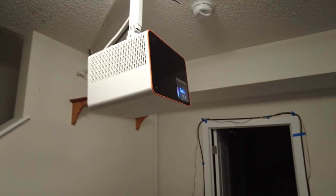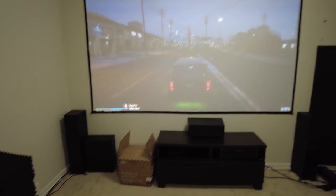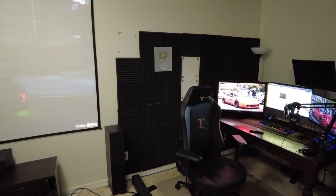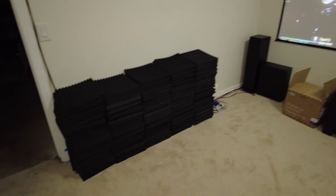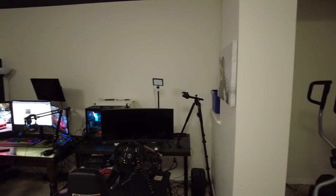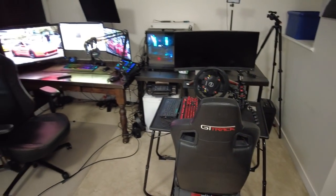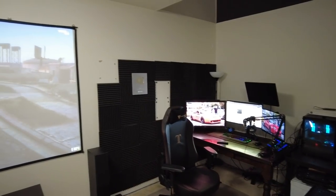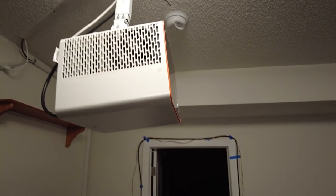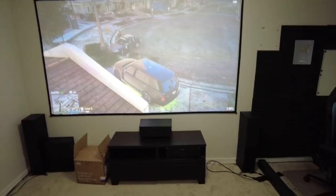Big shoutout to BenQ for letting me upgrade to the X3000i. I still have some things to do with the room — some acoustic tiles to put back up, new stands for the racing rig, a new desk to get. There are still more upgrades to come, but I've already upgraded this projector. The X1300i was great, but I'm very happy to move to 4K.